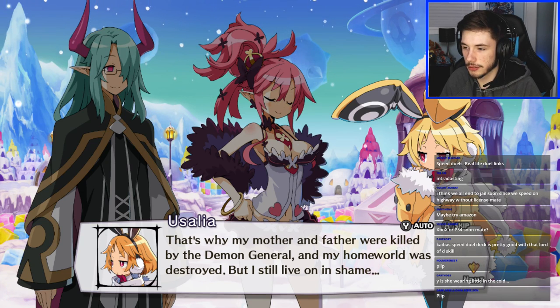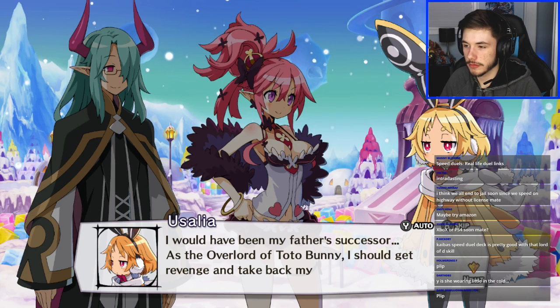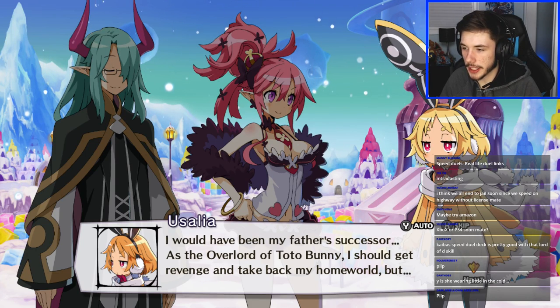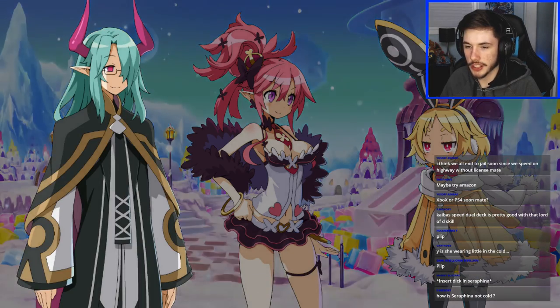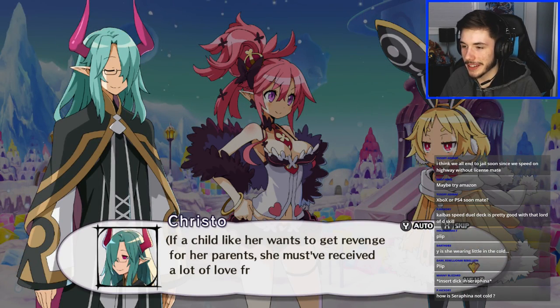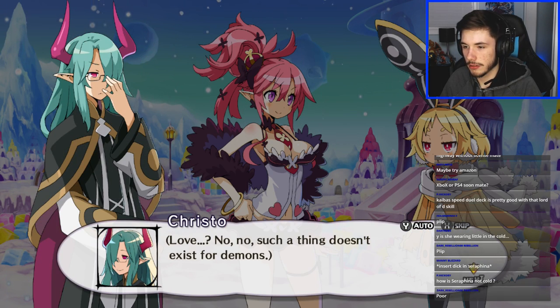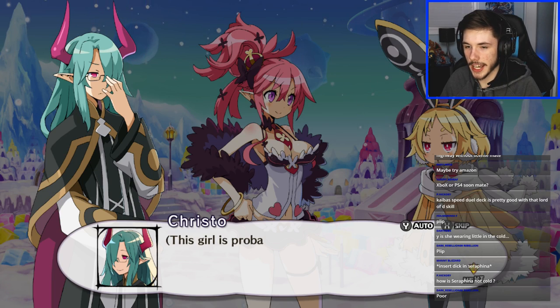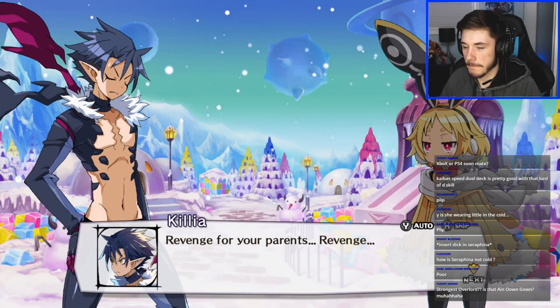Oh no — that's not epic. 'My father's successor — Overlord of the Toto Bunny.' 'I want to be strong like you.' How is she not like her? I don't know. Revenge for her parents — she must have received love. 'No, no such a thing doesn't exist for demons.' Estimate Crystal is planning something — revenge for your parents.